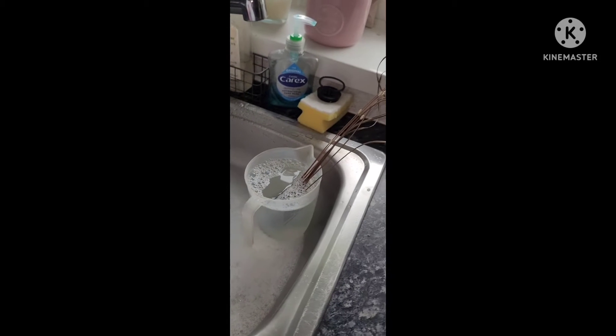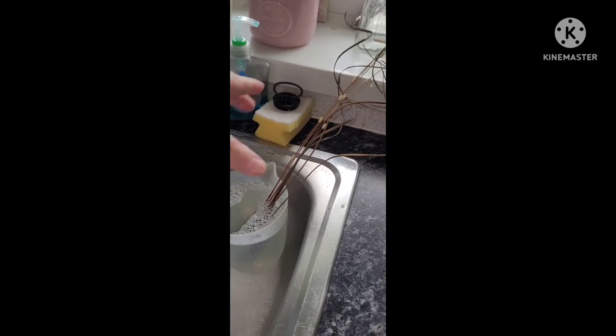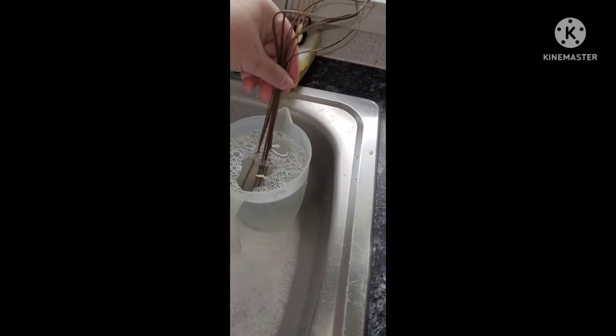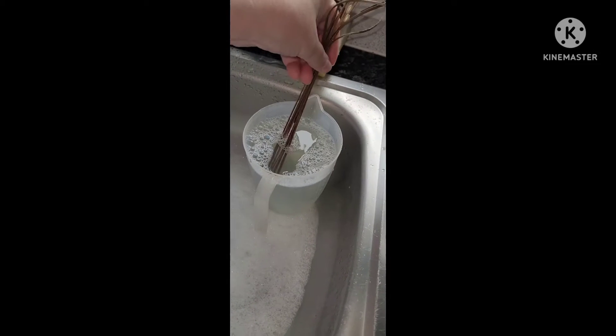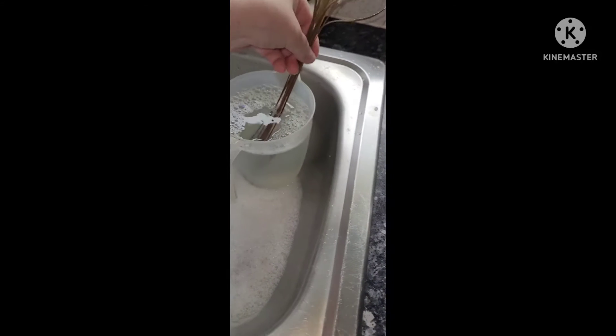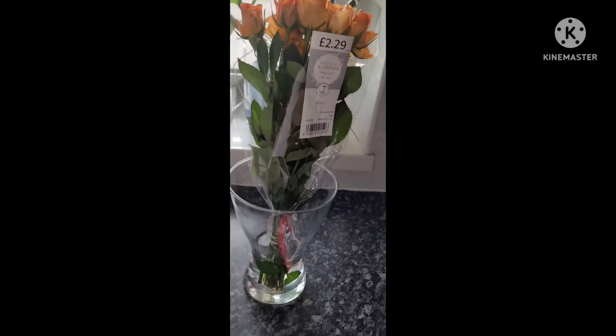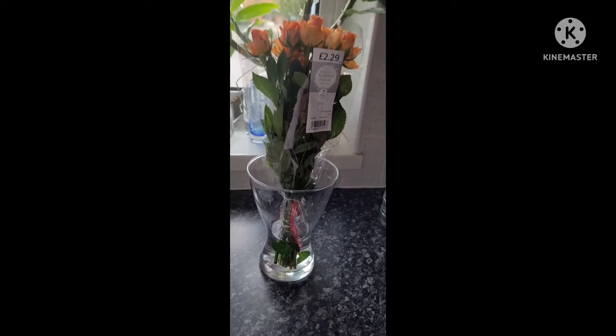I personalised them with ting ting and pearls. Last week's I've now got soaking in boiling hot water with some of that antibacterial Fairy Liquid so that as they go into fresh water they're not going to infect my new roses. Now I'm going to show you how I personalise my flowers.